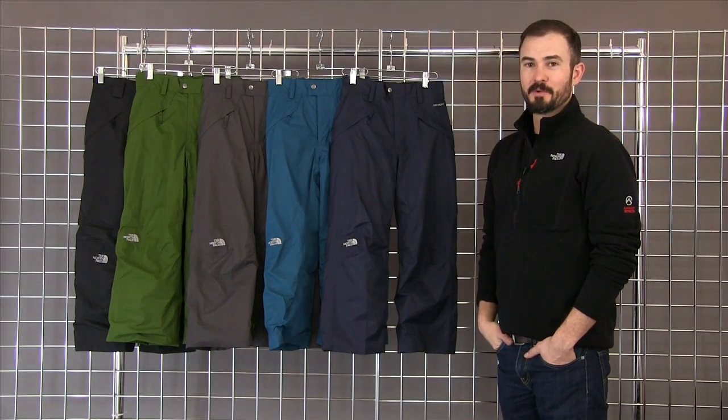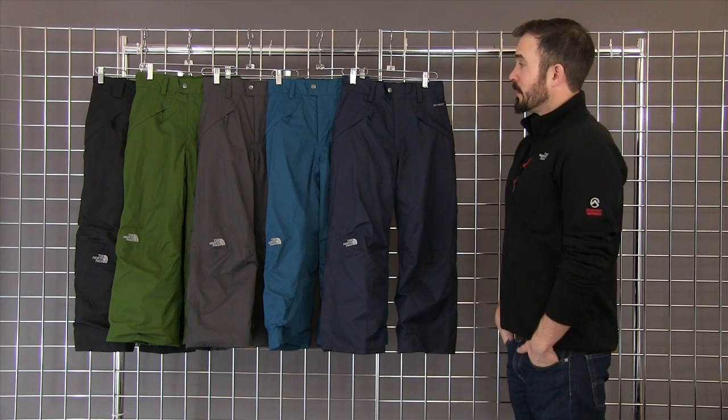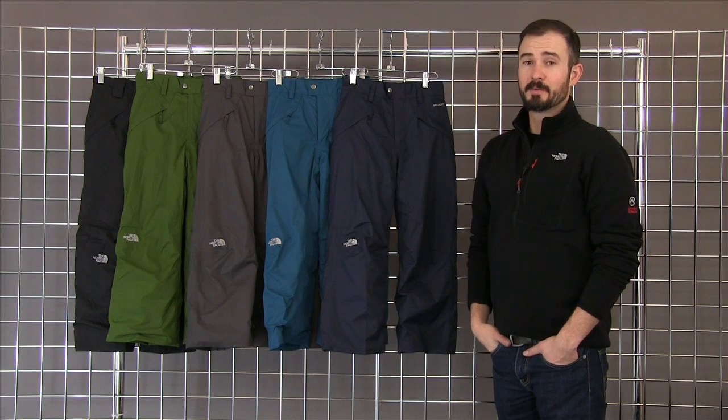Welcome to WinterKids.com. I'm Jay from the North Face and this is the Boys Seymour Insulated Waterproof Pant. This is one of our best-selling and most versatile ski, snowboard, and all-around winter pants.